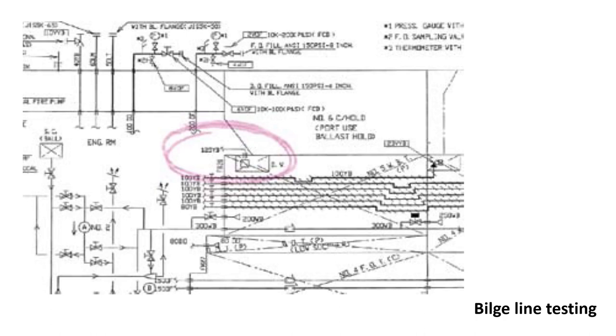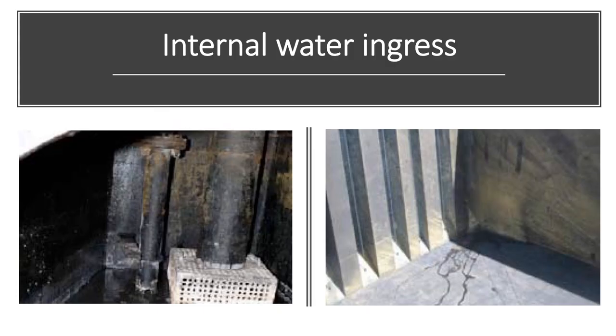The bilge lines must be tested by a competent person under the supervision of the cargo officer to ensure that the non-return valves are functioning correctly and not allowing any flow back of water into the cargo holds. The bilge high-level alarms must also be tested and confirmed as operational. Water ingress into the holds when carrying cargo is a common cause of cargo damage, which can result from poor hatch cover integrity or water ingress back through the bilge and ballast systems.